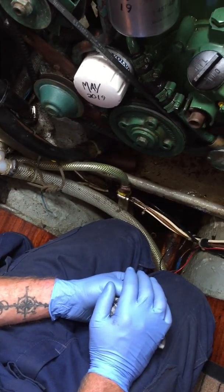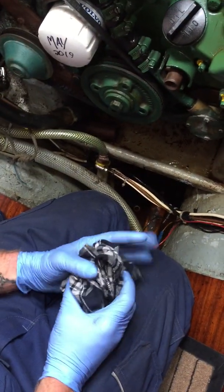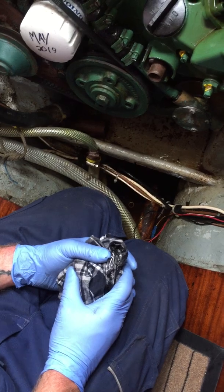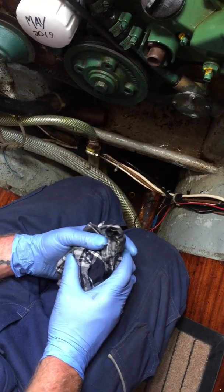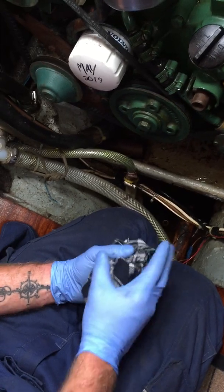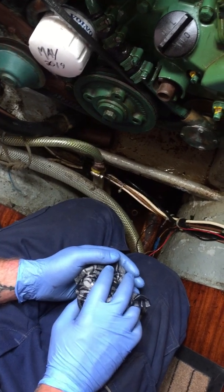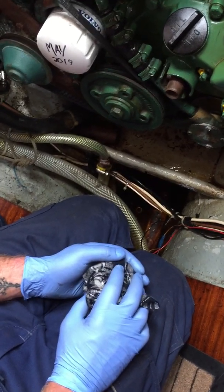You do have a shaft seal at the back there, but it seems to be dry - there's no sign of anything gushing. The shaft seal needs doing though - it's a good service item. If it's never been checked, cleaned, or changed - I've never even seen it - get that done as part of the next service.